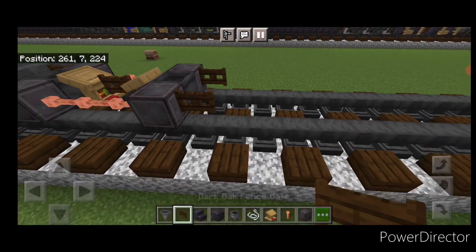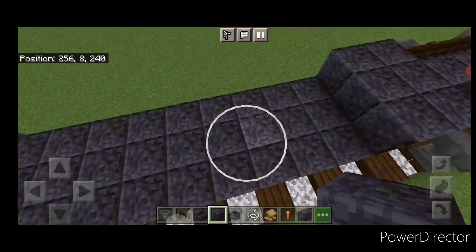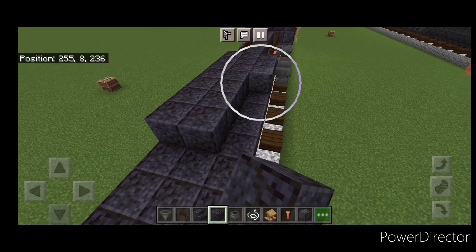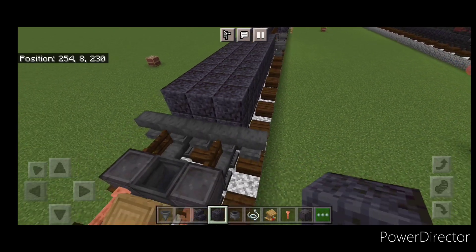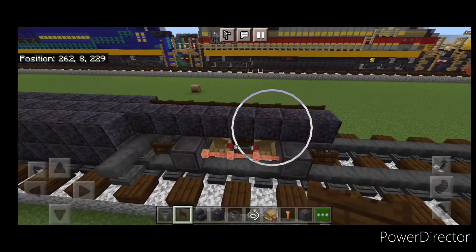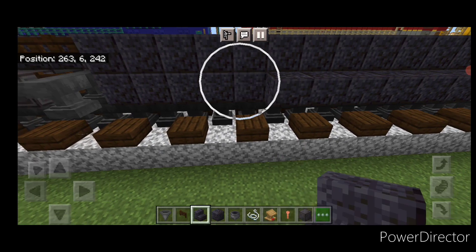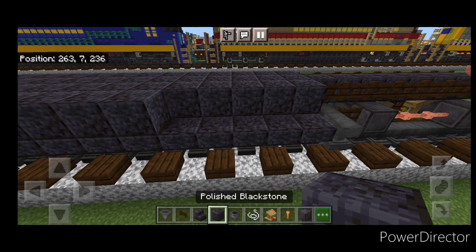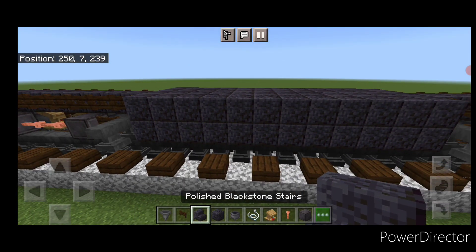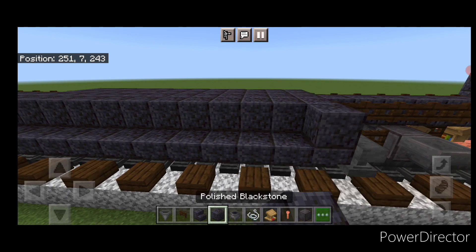In between the wheels on each side, put three horizontal lightning rods, then a dark oak fence gate on either side of these wheels. Now go back to polished blackstone on the second layer and come three wide on top of the fuel tank, filling in the whole top three wide. Then in front of it, a line of polished blackstone up the center, and a full row of dark oak fence gates on each side. Then on the bottom of the fuel tank, put a line of upside down outward-facing polished blackstone stairs and above it a line of polished blackstone blocks — repeat on both sides.